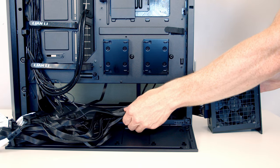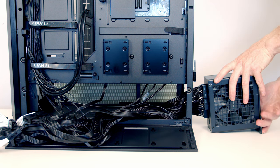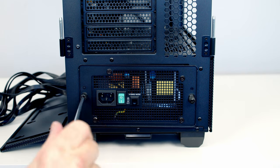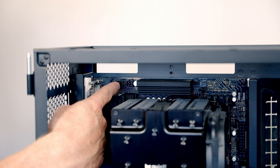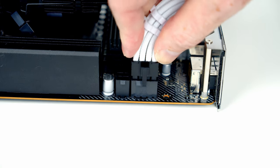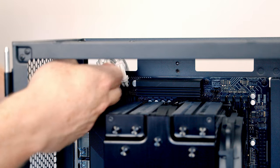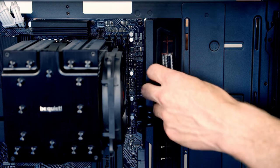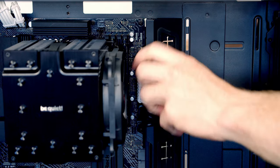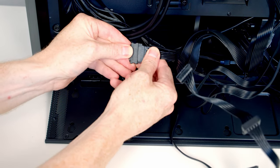Pull all power supply cables through the cutout at the back, then install the PSU with the fan facing down to draw cooler air from beneath the case — slide it in and tighten the thumbscrews. Bring the 8-pin and 4-pin EPS cables through the cutout at the top left of the motherboard and push into the headers. The 24-pin cable goes through the cutout to its header, tidying cables with the included cable combs. Finally, connect the SATA cable from the case's built-in ARGB controller to the SATA cable from the power supply.